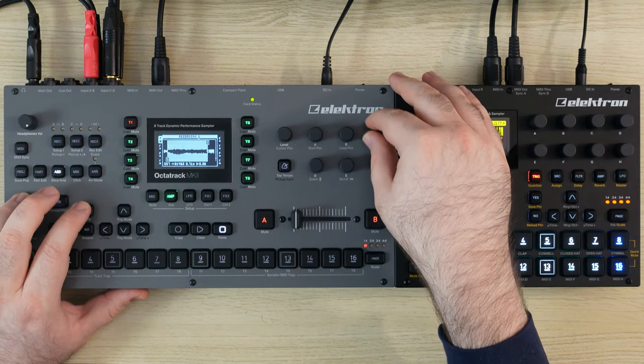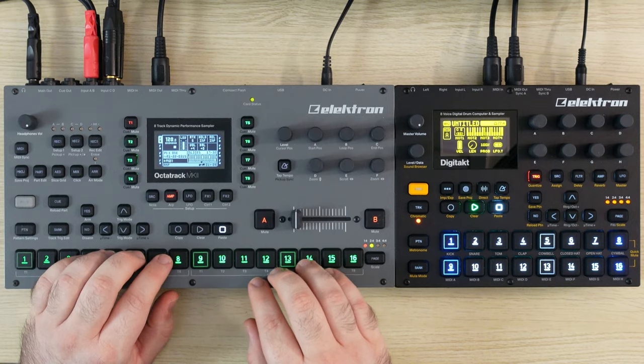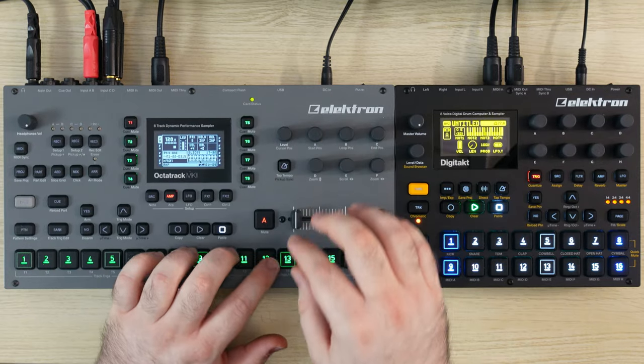I just want this by itself. Some of these are getting abstract. We got that sample right there — we ran out of slices. This is what I wanted right here.